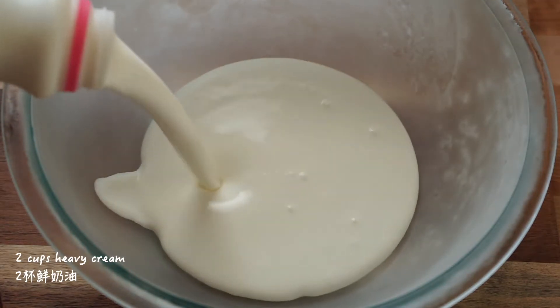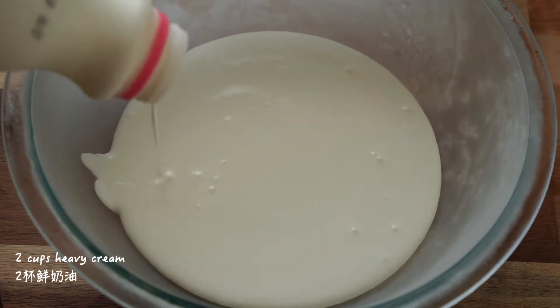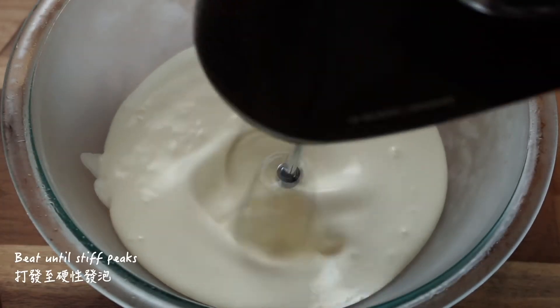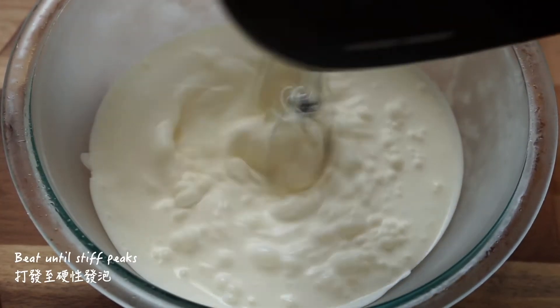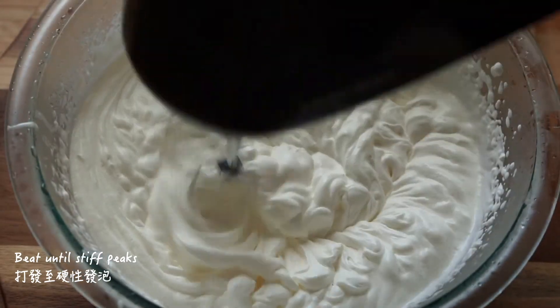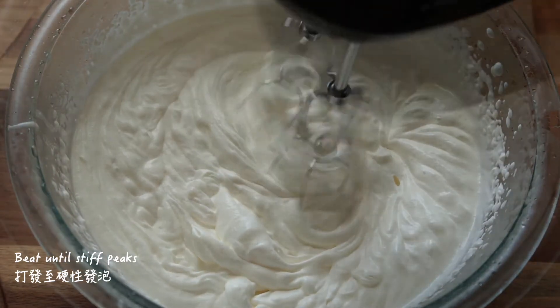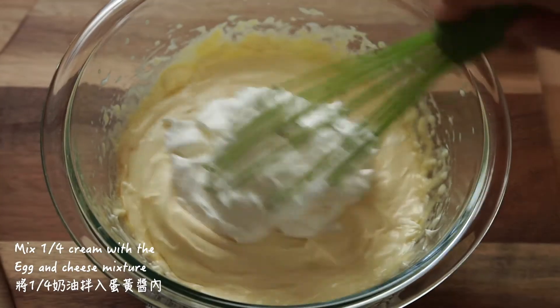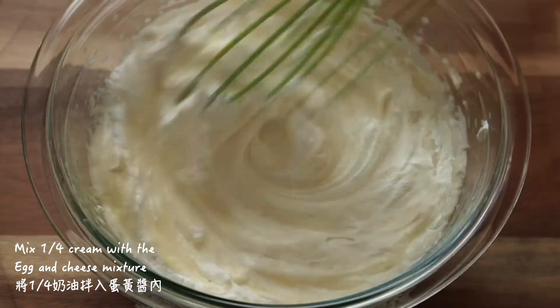Add 2 cups heavy cream to a chilled bowl. Use a hand mixer to whip the cream to stiff peaks. Then use a whisk to mix a quarter of the whipped cream into the cheese mixture.